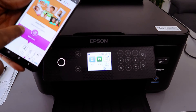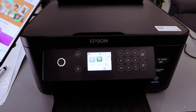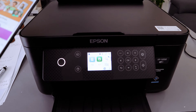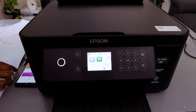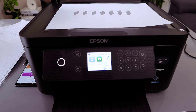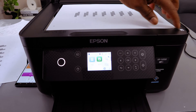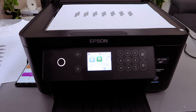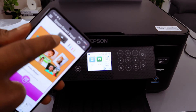Now I want to show you how to scan a document from this printer. To scan, first make sure the printer and phone are connected to the same network. Place the document you want to scan, starting from the arrow on the right, then close the lid. Make sure the printer is ready.